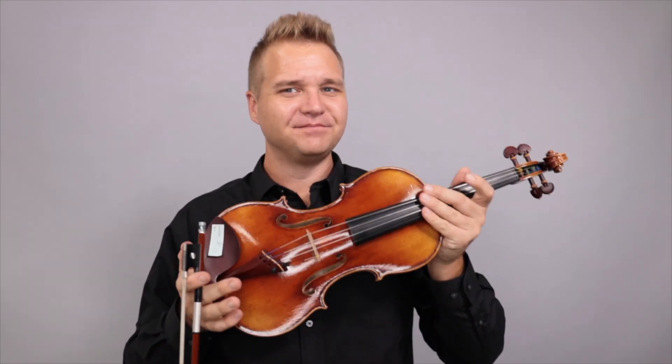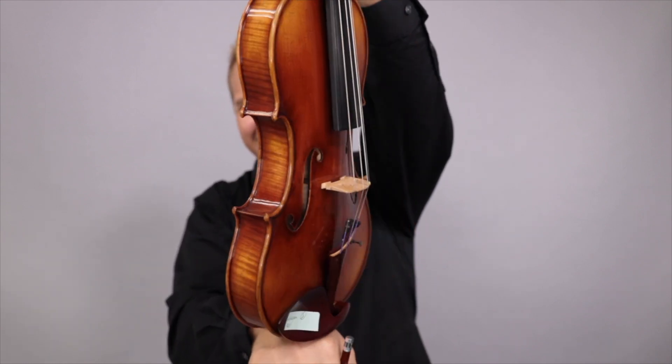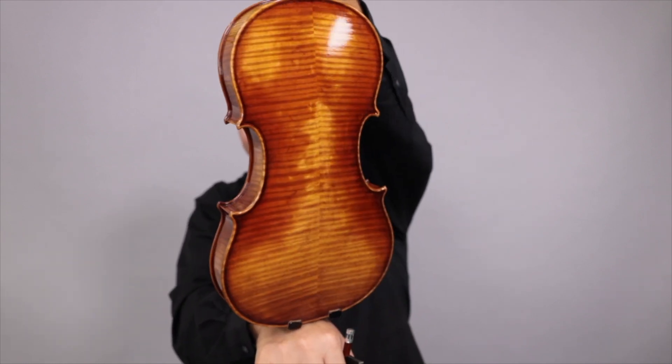And this third one is number three. The third one is number three — yes, that is correct, that is what I just said.